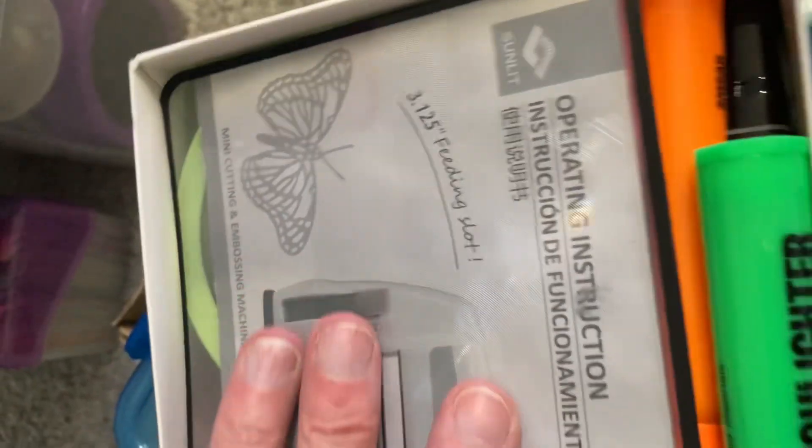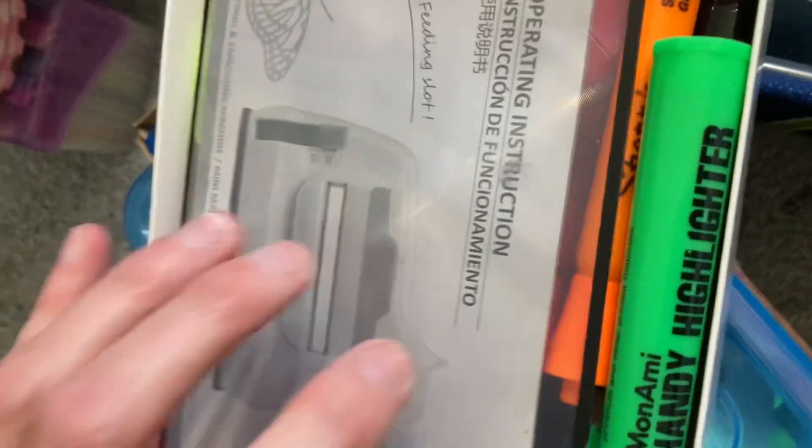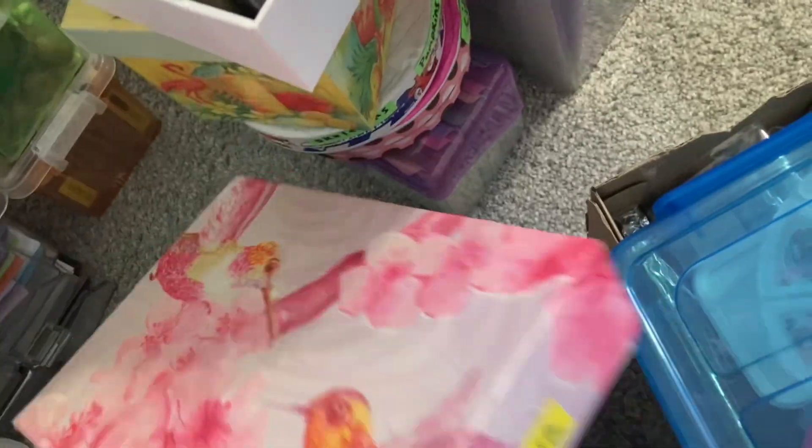This is the box I made from the Dollar Tree thing, so I have just all kinds of stuff in there. There's some of the dies, and then down below is the ephemera stuff. I'm going to squeeze it all in so there's no space wasted — I'm going to try to pack it all in there.